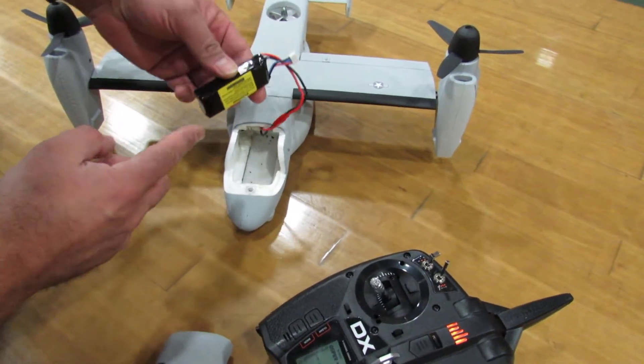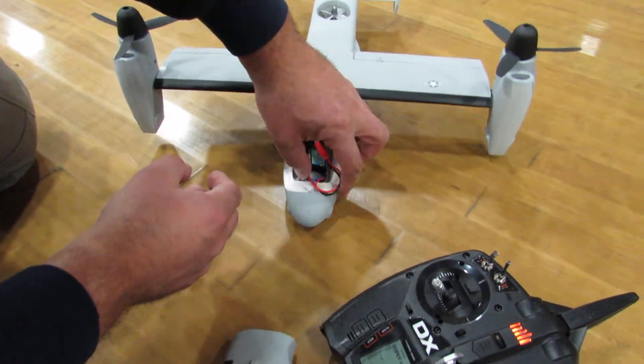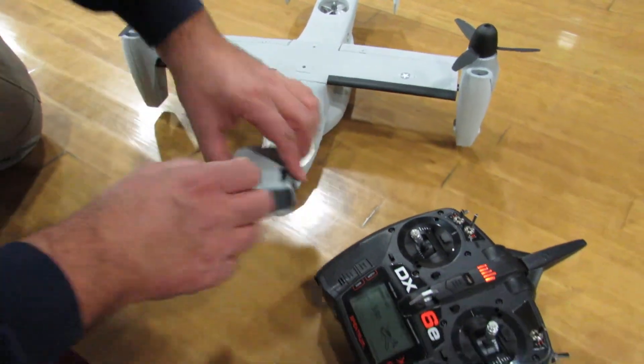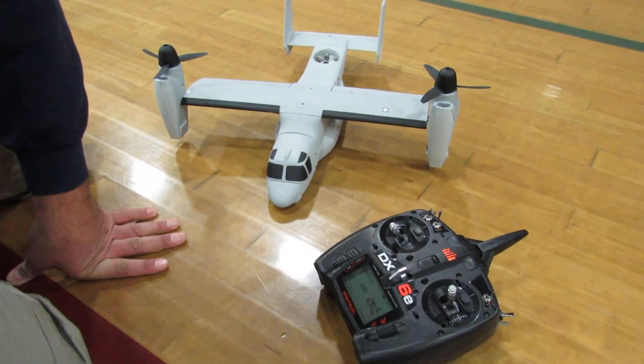What you're gonna do is take the battery and put it in. You usually want to put a small piece of velcro so it's not gonna move — I did not put any since we're just gonna hover, so I'm not gonna go crazy with it. Then after you put it in, you put this on and now we're good to go.